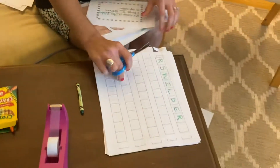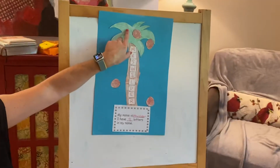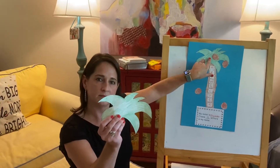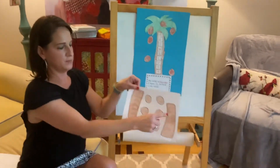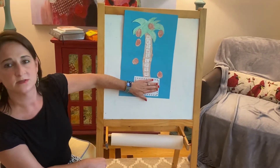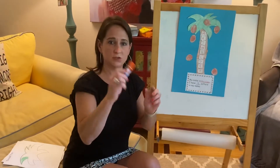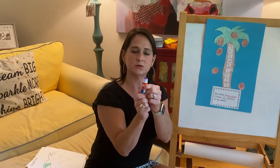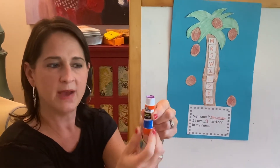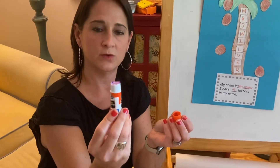When you finish cutting all your letters and you've written your name, you are going to glue your coconut tree together. Start by gluing the top part on, then put the two pieces together to make the trunk, and go ahead and put this piece on — it can hang off the bottom wherever it fits on your sheet. When you glue, just roll it up a little so you can see it, and when you're finished always roll it all the way back down and put the top back on to protect your glue so it lasts a long time.